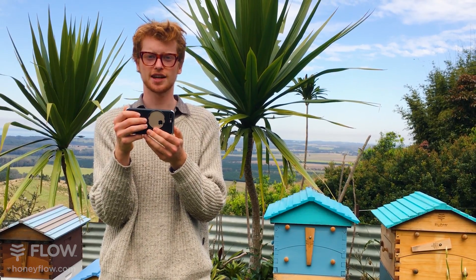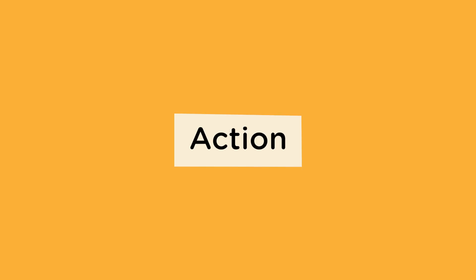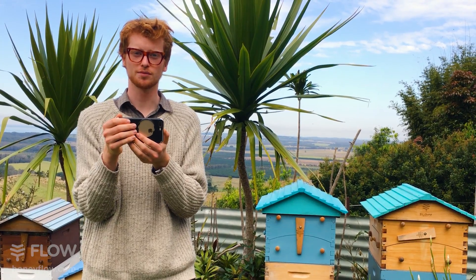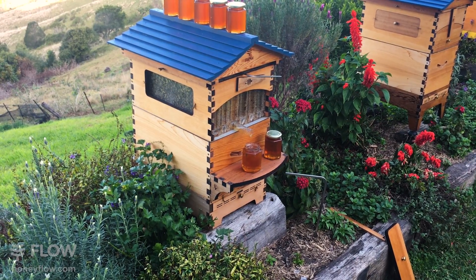Generally holding your camera in landscape orientation is the best — that's sideways, like this. As you're preparing to start shooting, practice tucking your elbows into your chest. This will help keep your camera steady and give you much better shots.